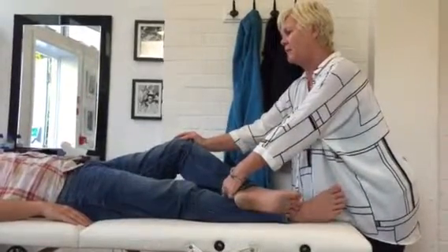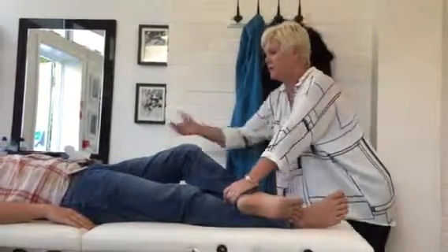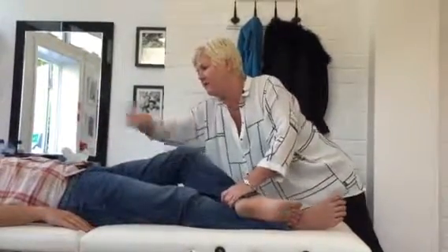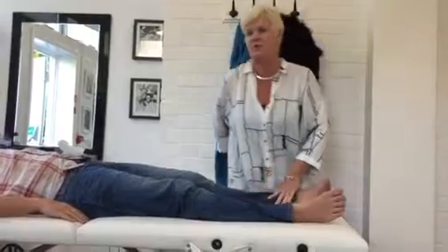You ready? And hold. Okay, that one feels hypertonic. So what we're going to do, we're going to see if it switches off. So waft over the lymphatics, which are around the navel, and hold. It's not hypertonic, okay, so it was just strong.